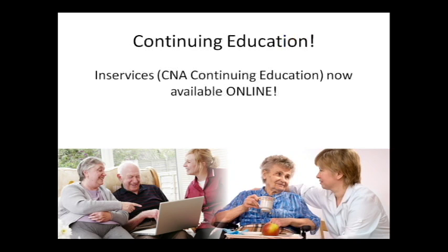Continuing education for CNAs are called in-services. In-services are now offered online at ForYourCNA.com.